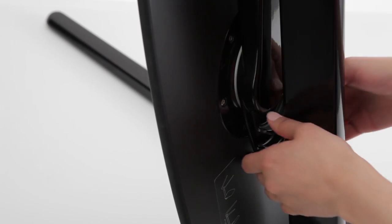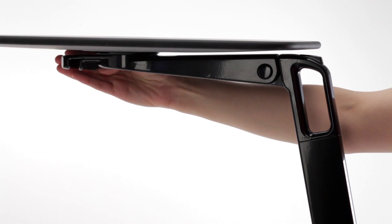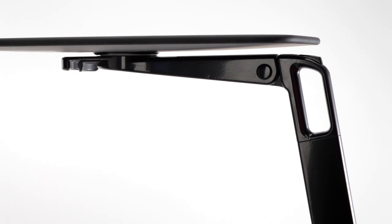With the work surface flush against the column, squeeze the center release trigger, then lift the work surface up until it reaches a level plane and locks into position.